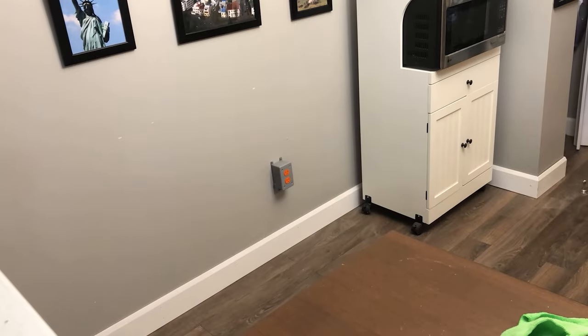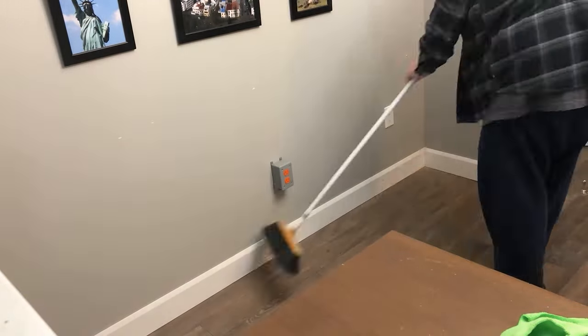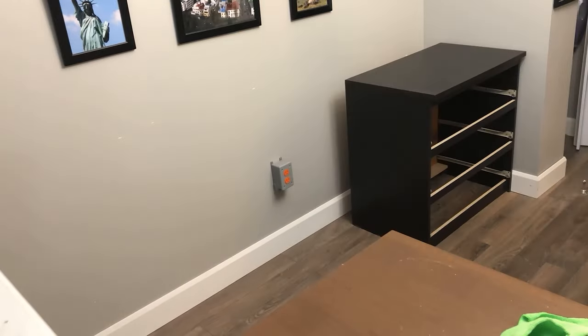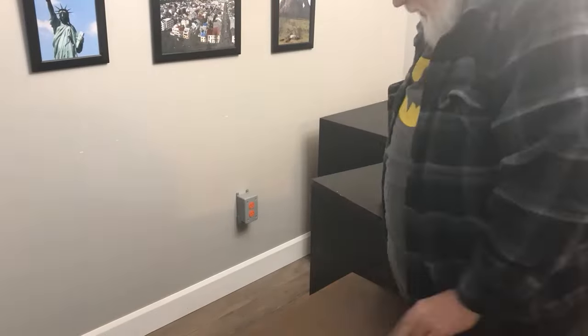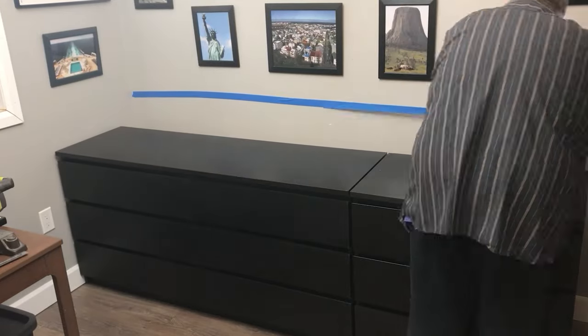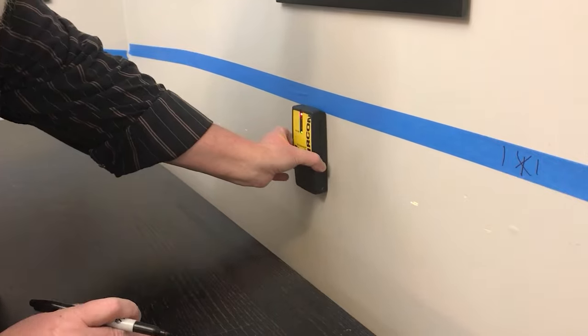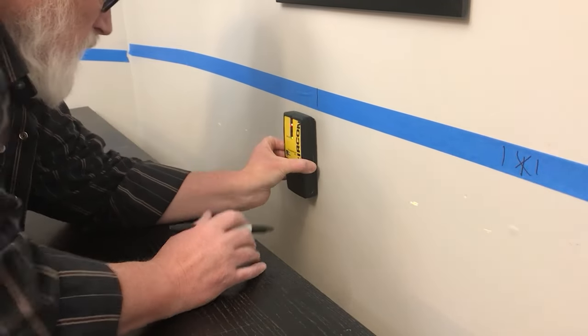I cleared out the area and moved my three-drawer Malm dresser from my spare bedroom and the six-drawer Malm dresser from my master bedroom. I added a strip of painter's tape to the wall so that I could mark the location of the wall studs, since the sideboard was going to be permanently attached.